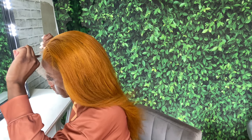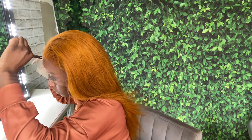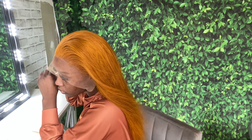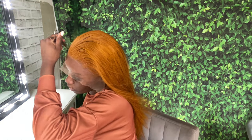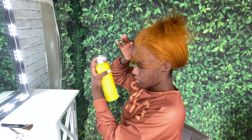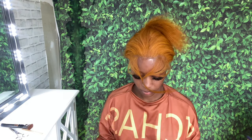Right here I'm just cutting off the excess lace that I don't need on the wig. Then I already sectioned off my baby hairs and I'm going in with my Got2B glue spray, spraying it all over my hairline. After that I'm using my custom Hair By J Collection elastic melt band to tie them down for about 10 to 15 minutes.